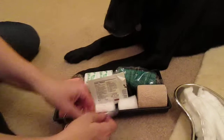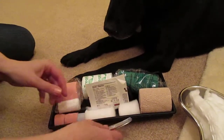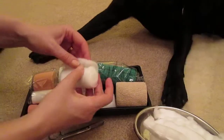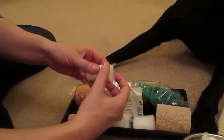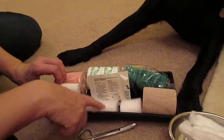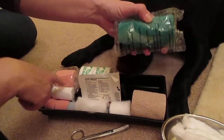Make sure you have all your equipment ready first. You have some scissors with blunt ends so you reduce the chances of cutting the animal. You have some protective bandage which is known as soft band, or you can use cotton wool. You can have a wide open weave bandage or conforming bandage to go over the top of the cotton wool or soft band. You can use vet wrap to go over the top of the conforming bandage.